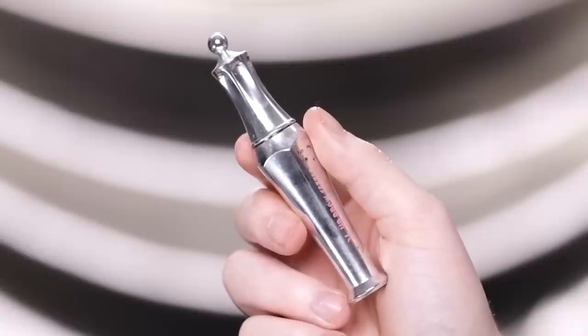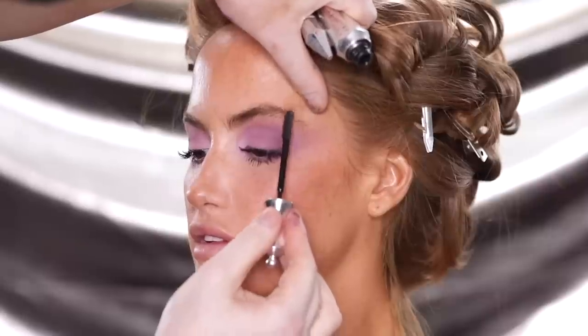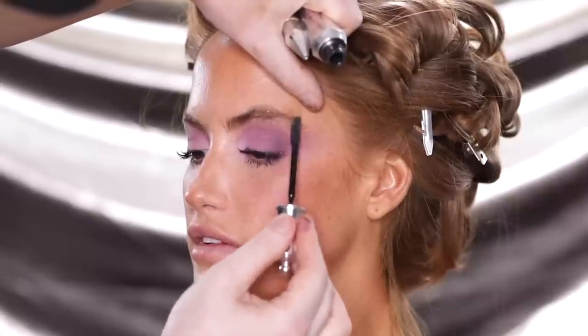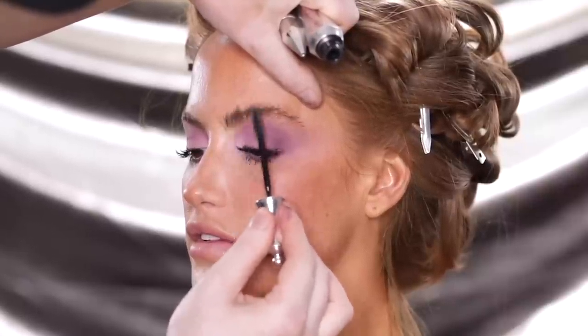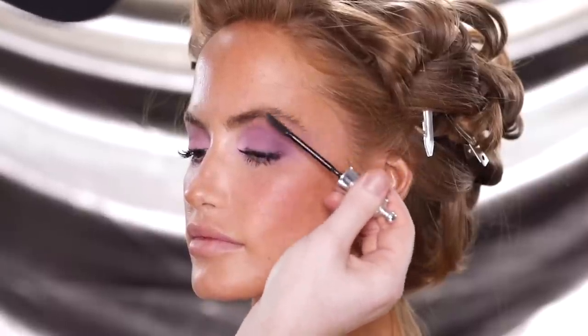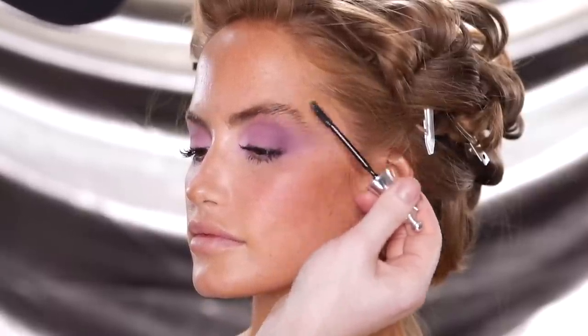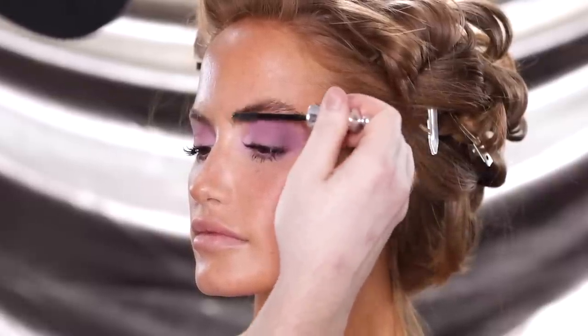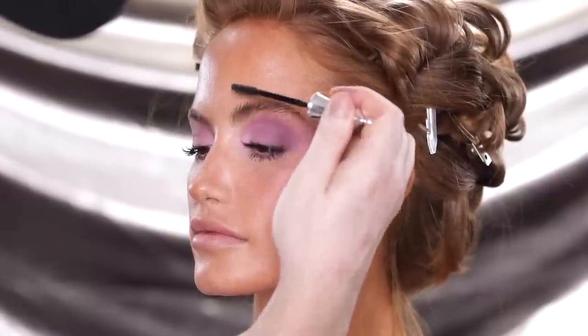With this clear brow gel from Benefit, I'm going to run this through her brow hairs. The way I like to use this is by first running it against the brow hairs — opposite from the direction they grow in — before then running it in the same direction. What this does is it allows for the hairs to become fully saturated in the gel product before setting it into the place and shape that I want.